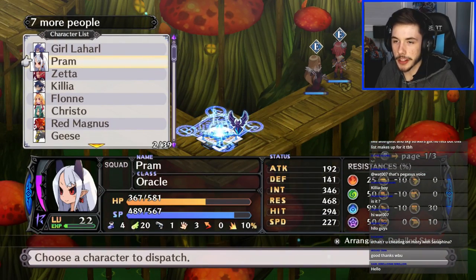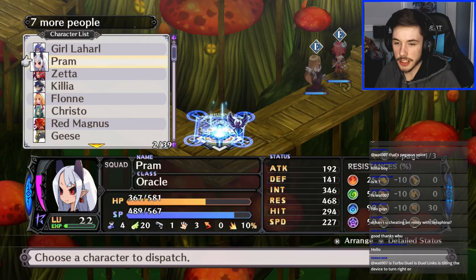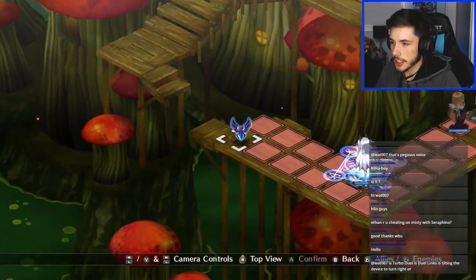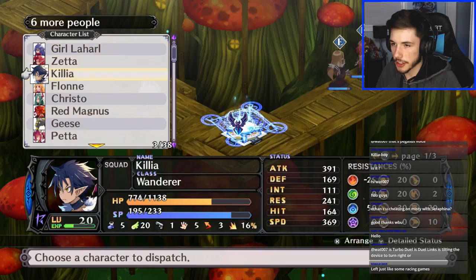Someone says it's Turbo Duel and Dueling — you don't need to do any driving, you're fine. So I'm guessing we can actually throw the units across the map — I need to get used to throwing units around. Let's get Zetta out. She can't move — oh, she can move over there. Can I move over there? Is it even possible to throw the character all the way to the other side?